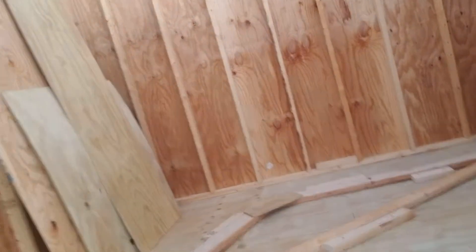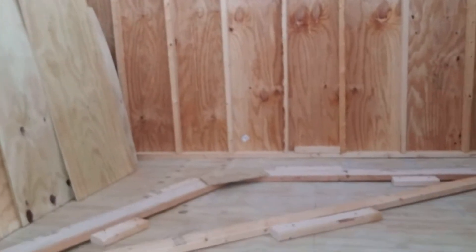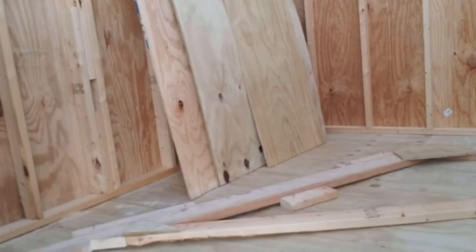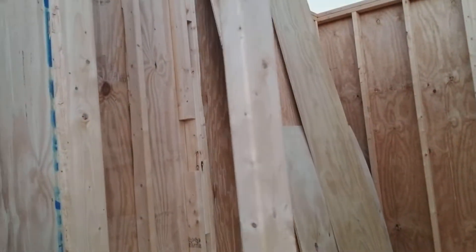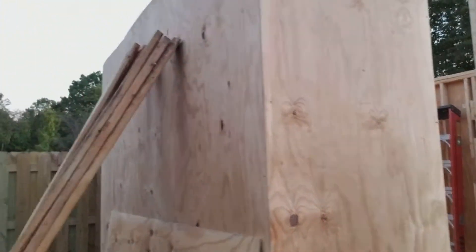Made the first truss today. Actually took me an hour and a half to put this bad boy together. So I made the first one so I can get all my other measurements and cuts from it. But yep, that's it right there.